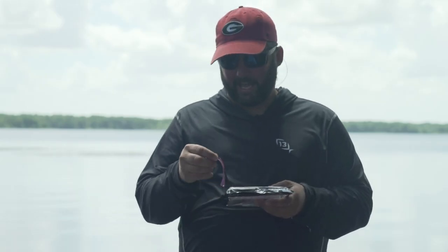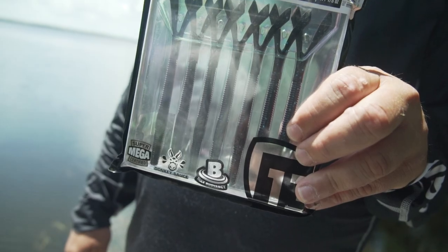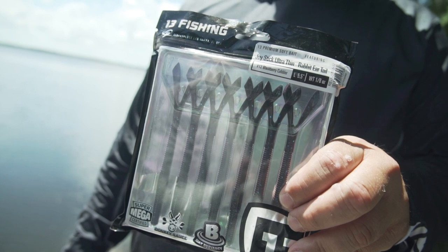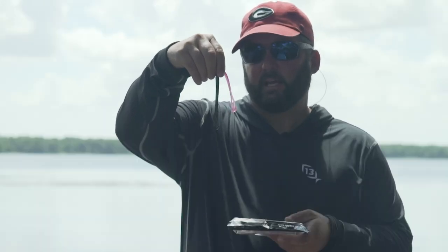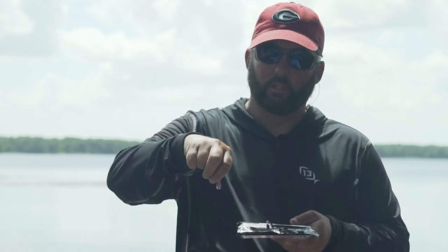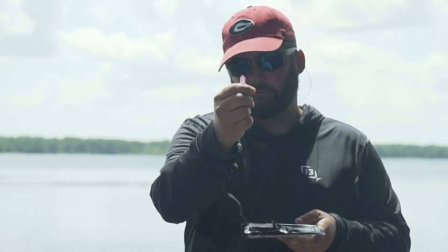Hey guys, this is Gene Jensen and I want to show you a couple of new baits from 13 Fishing. One of my favorite soft plastics is the Joystick, and this is the new Joystick Ultra Thin. It comes in five and a half and four inch lengths — a perfect little finesse worm with a little bit of action. You have those rabbit ear tails and they kick back and forth.